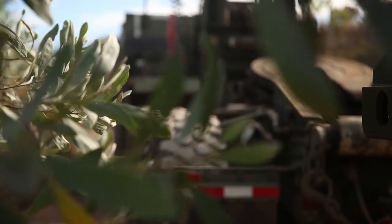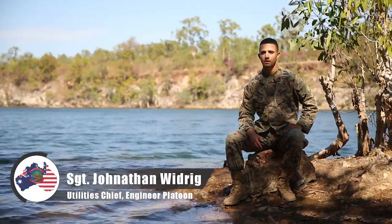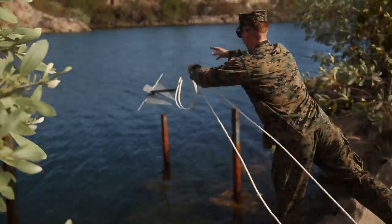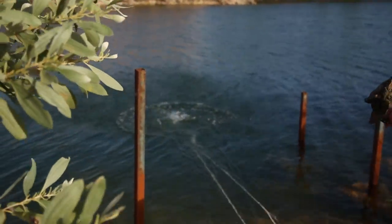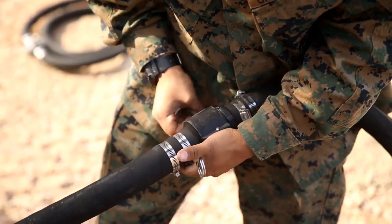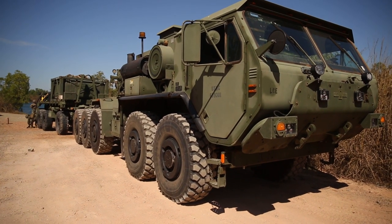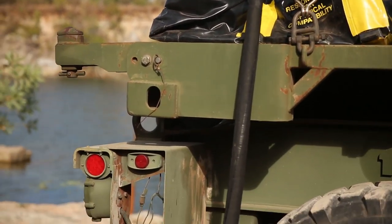Today we're out here with the logistics combat element with MRFD trying to test the limitations and capabilities of the lightweight purification system. Typically you would deploy it in a quad con. What we're doing today is instead of pulling everything out of a box, we're leaving it on the truck, and all we have to do is drive the truck up to the water, put the hoses in the water, and purify from there.